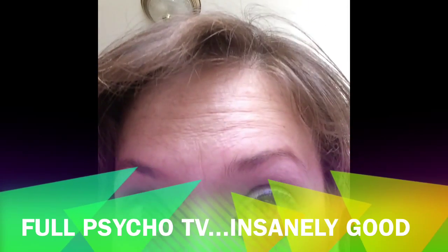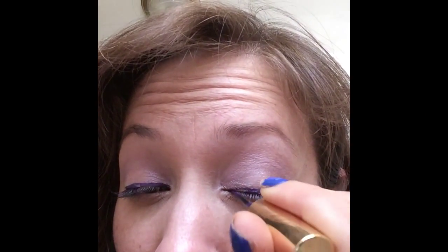Oh hey guys, it's me, Annie Hardy. Guess what it's time for? Tutorial time.